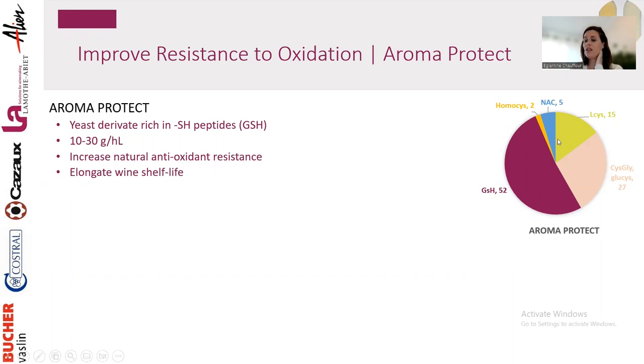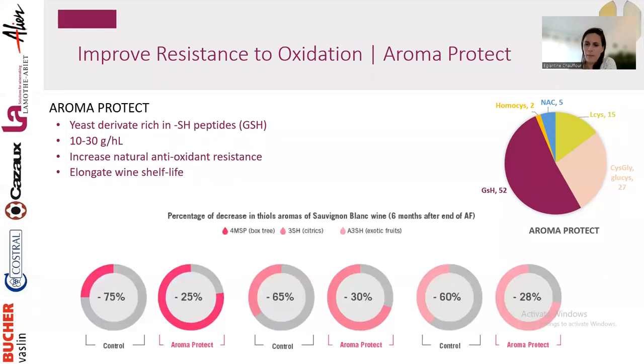To add glutathione, you need yeast derivatives rich in glutathione. At La Mottabier we developed Aroma Protect — more than half of its composition is glutathione, making it a very concentrated product. We use 10–30 g/hL and see virtually no impact on wine profile or quality — it doesn't change anything except making your wine more stable over time.